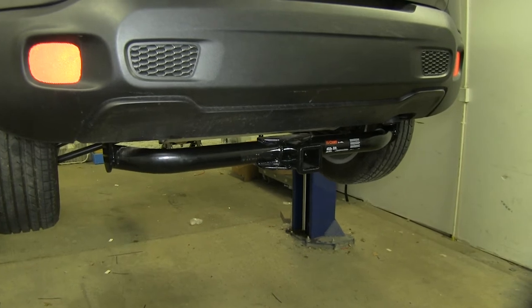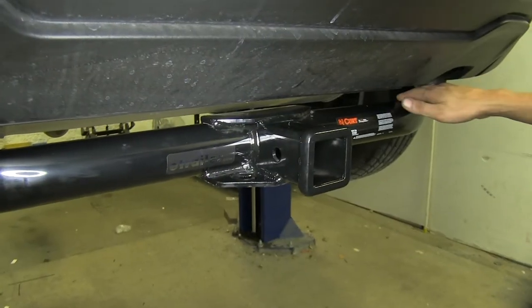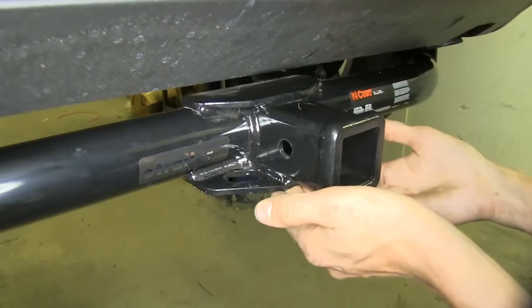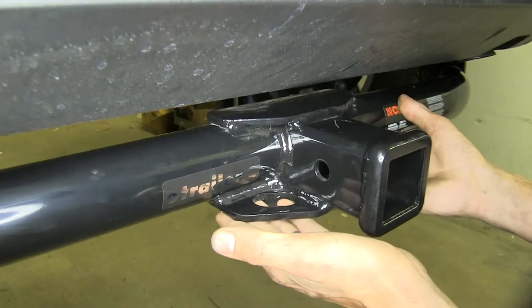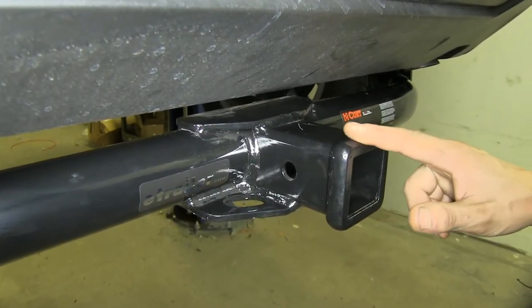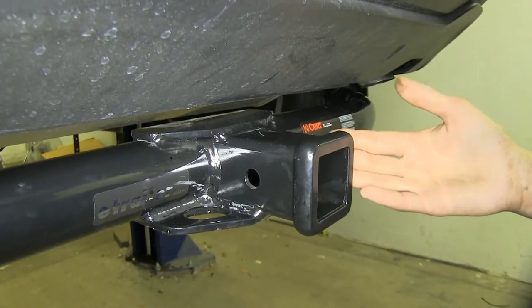Here's what our hitch looks like installed. As you can see, it's a nice clean look underneath our vehicle. We have a nice high gloss black powder coat finish on our entire hitch. Our safety chain loops are an angular steel construction welded to the bottom of the receiver and the frame of our hitch. We also have a nice welded-on collar around our Class III 2x2 inch opening to give it a nice aesthetic appearance.